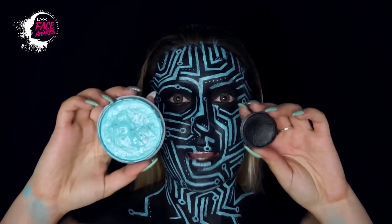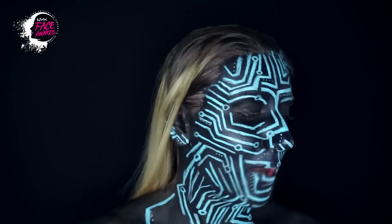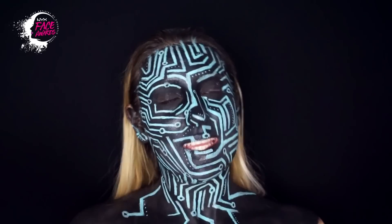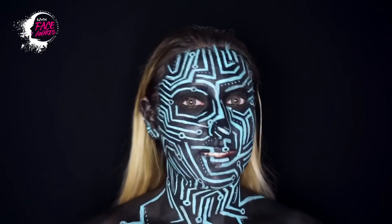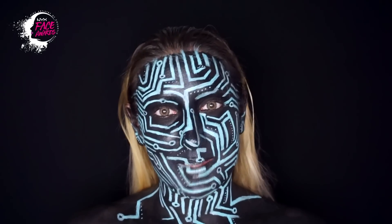Ho fatto qualcosa di totalmente nuovo per me, perché era la prima volta che utilizzavo gli aquacolor, che sono questi colori che si attivano con l'acqua. Era la prima volta che facevo un body painting e non lo so, sono so proud of myself. Questo che vedete è un trucco ispirato ai circuiti di una scheda madre di un computer — è una cosa molto molto nerd però mi piaceva tantissimo l'idea.